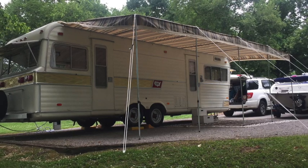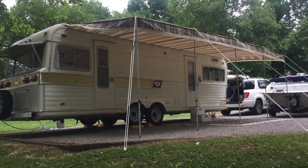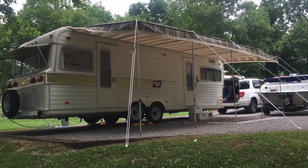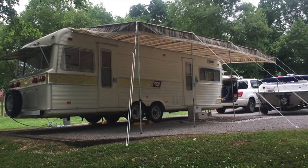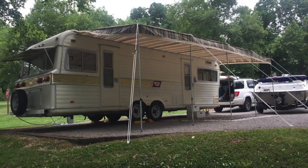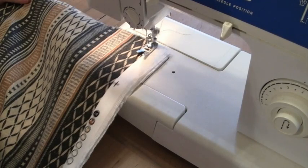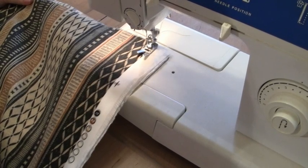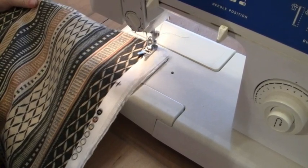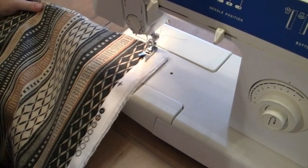Welcome to part two of how we made an awning for our vintage 1973 Holiday Rambler. You'll notice in part one, anytime I was showing any work being done, that was actually my wife doing the sewing, cutting, and measuring. I did put the grommets on the edges, but she was the mastermind behind this. I didn't really know a French seam from a bias tape, but I learned a lot from her in this process.